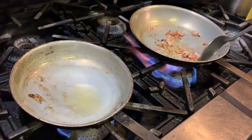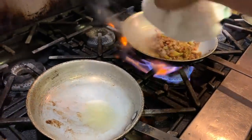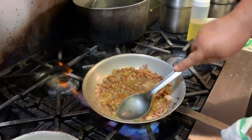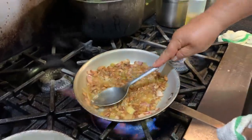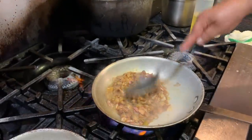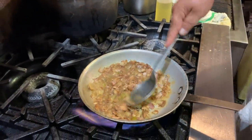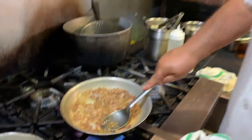We're going to take our beans and refry them in that bacon fat — all that goodness, yeah, bacon fat. Cook all the water out of it. Smush, smush — you can use a little potato masher too. It's already got all the seasoning in there, so we're just going to reduce it down until all the water's gone.